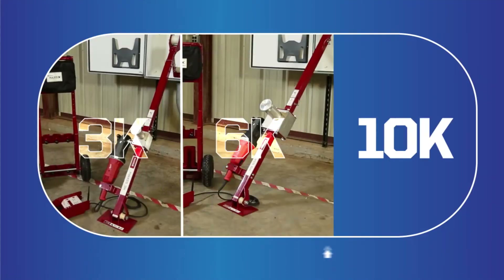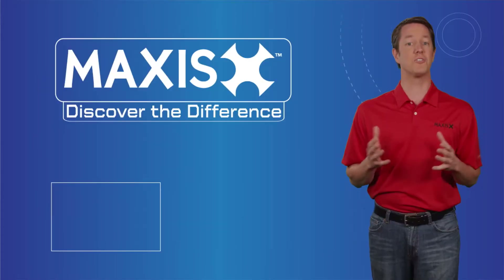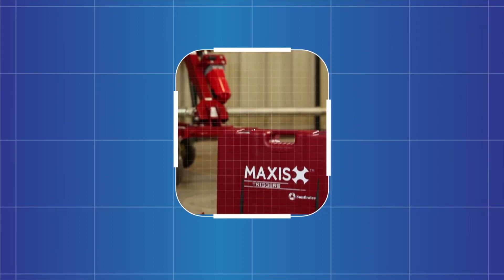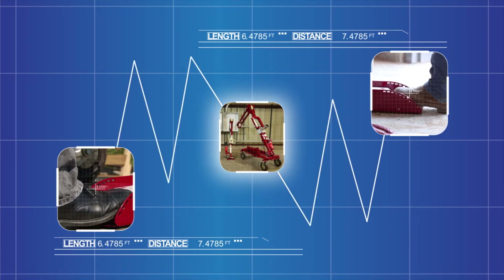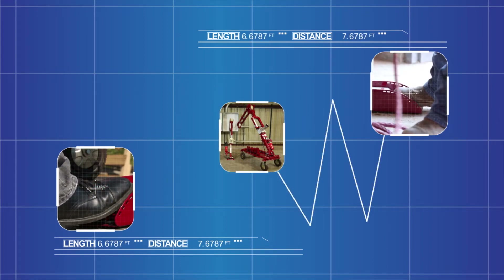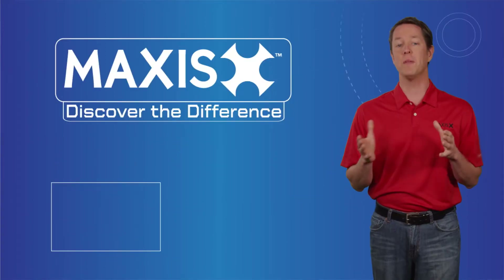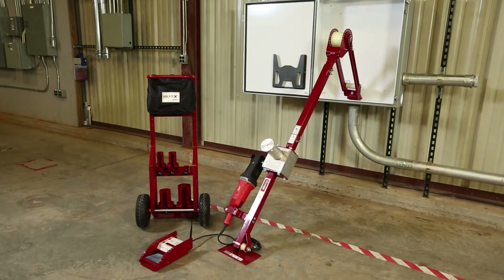The 3K, 6K, and 10K Maxxis Cable Pullers can pull at higher speeds than traditional cable pullers in their respective classes. The entire family of pullers utilizes Maxxis Trigger's dual remote foot switches, which take safety to a new level by enabling simultaneous control of the puller's power source from either end of your pull.